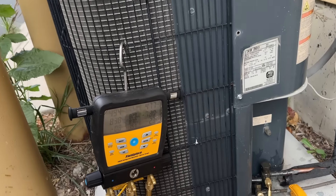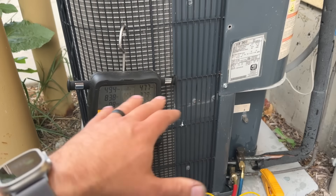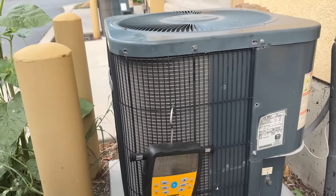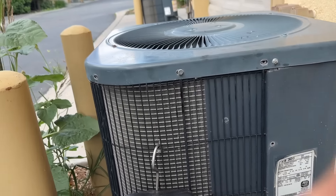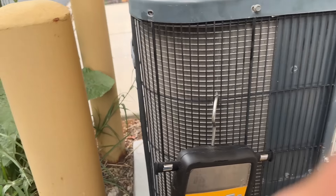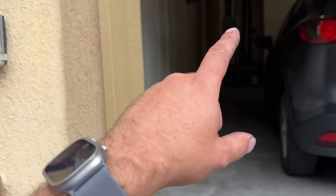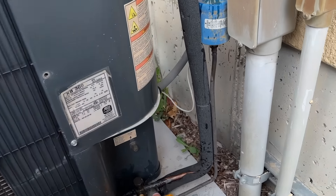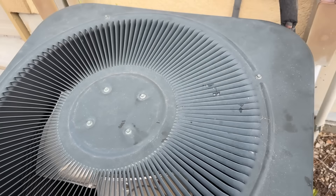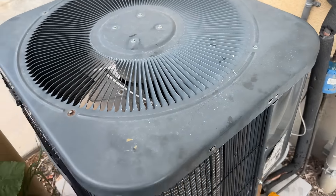So we threw up gauges on this thing and it was flat — completely flat, zero. I didn't have my nitrogen on this truck so I put a little bit of 410 in the system, and because of this unit over here in the next building I couldn't hear it, but I'm hearing a noise from here somewhere. I've sprayed down the evap coil connections and I believe we have a leak at the actual condenser somewhere. So we're going to take these screws out and see if we can locate that.